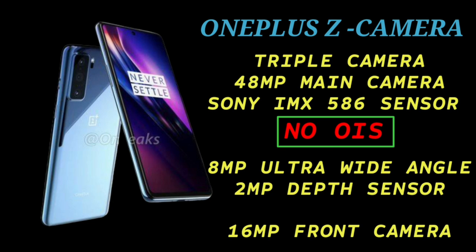It is a triple camera setup. The secondary camera is a wide-angle camera, and the third is a depth sensor. Overall, this phone has a decent mid-range camera system.